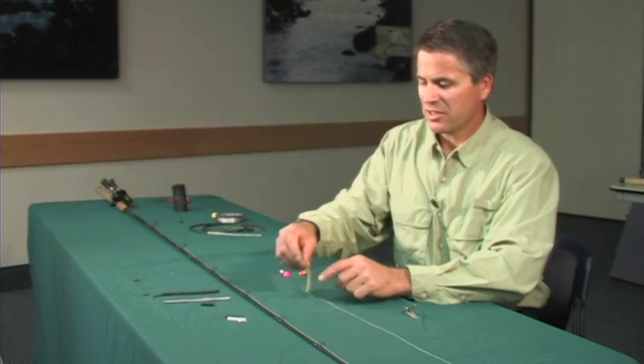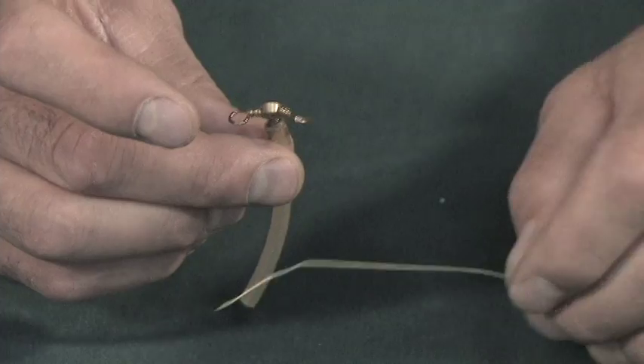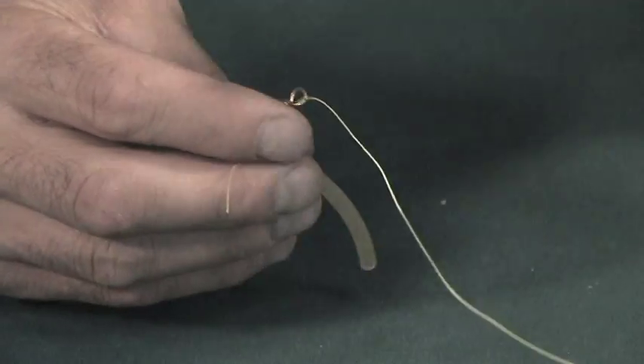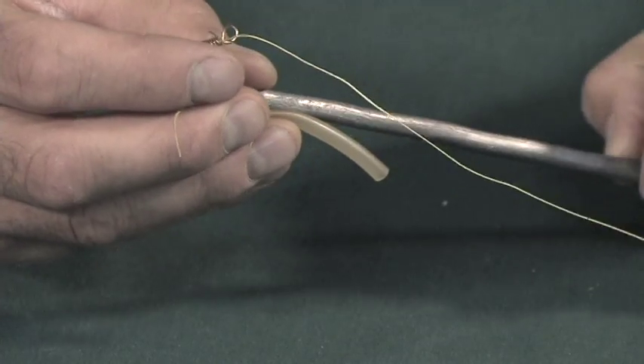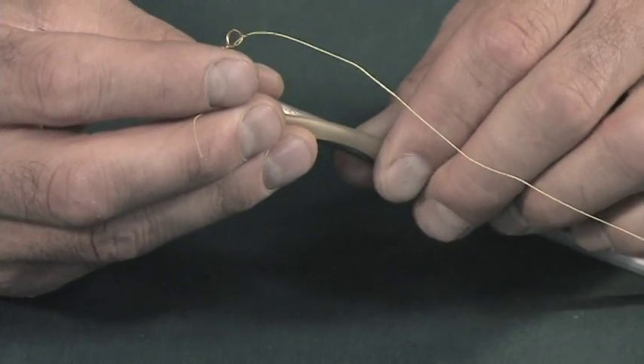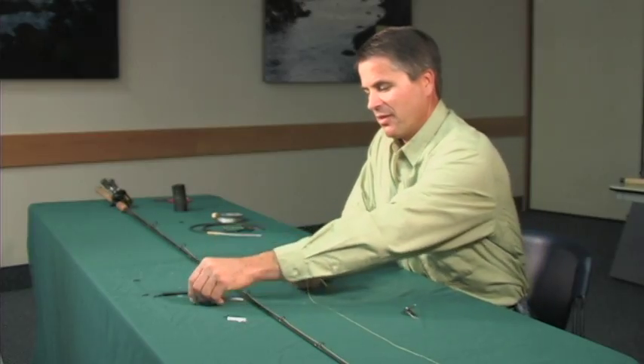Some people like to use these pre-made three-way swivels. You can buy them right from the store like this, and then you'd tie the line on here. You'd put a weight on the bottom — in this case you'd have to use a piece of pencil lead. You can attach different lengths depending on how fast the water is and how far you might want to cast. Then on the other side you just put the hook.